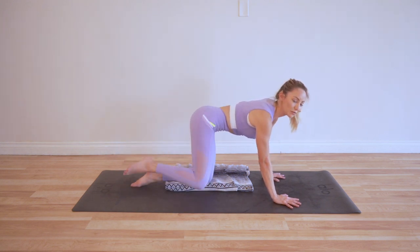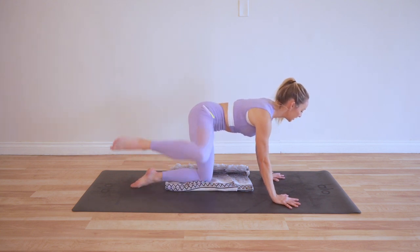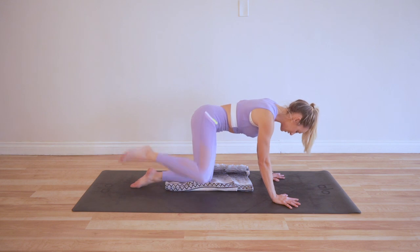Just like it sounds like a Dalmatian. Some people call these fire hydrants, but here today we are calling them Dalmatian squats. Lifting up, lower, lift, lower, lift, lower.